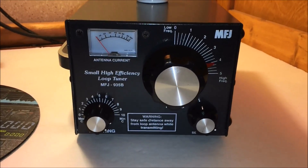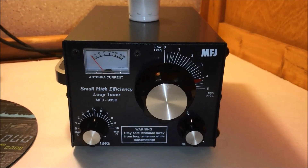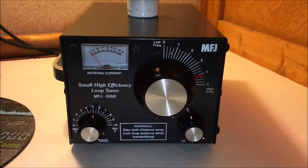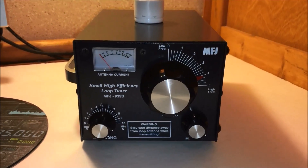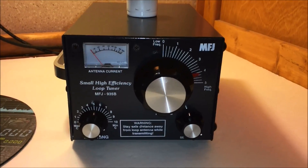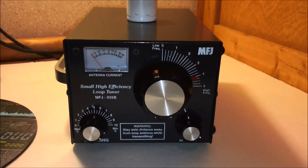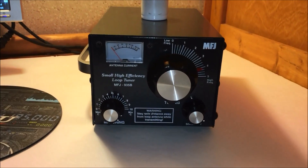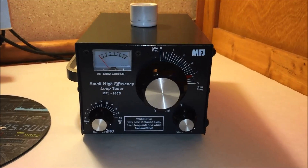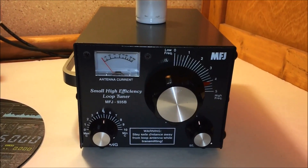Check out this video here. This is the MFJ935B Small High Efficiency Loop Tuner. If you've seen my video on the magnetic loop antenna — which is brilliant, that thing works, it's rock solid — this is cool. I'm going to take this to Winter Field Day tomorrow and we're going to check this thing out and make some contacts on it. It will tune a piece of wire into a high efficiency antenna.